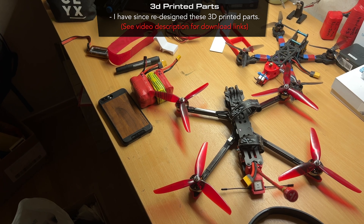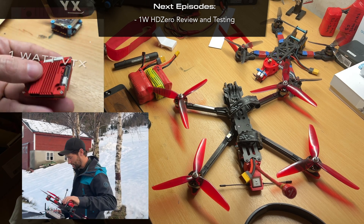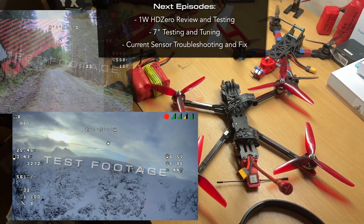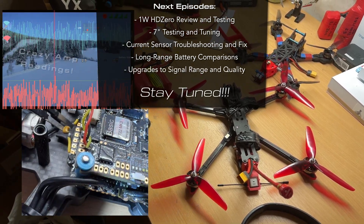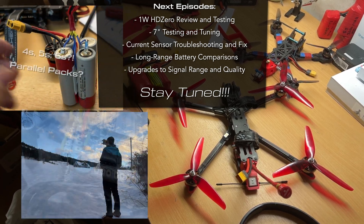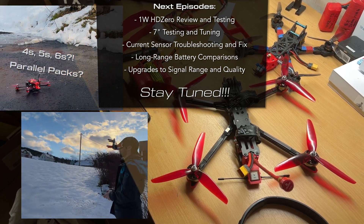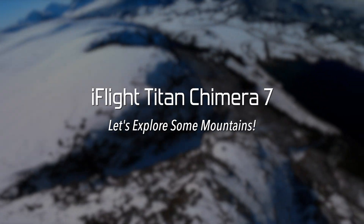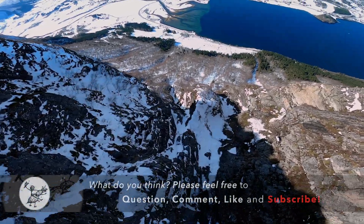Well, there you have it — this is my iFlight Chimera 7 long-range build. Stay tuned because my next video coming out shortly is all about the HDO 1-watt VTX, with some very cool testing I can't wait to share. After that I'll be doing follow-up videos on tuning this quad, troubleshooting a sensor issue, long-range battery comparisons using 4S, 5S, and 6S lithium-ion packs that I built, and then talking about upgrading signal range and quality. Exciting stuff coming up — stay tuned guys, see you in the next video.